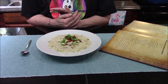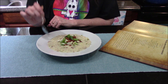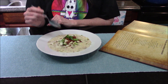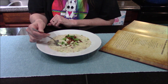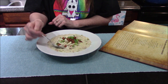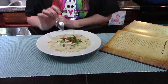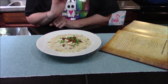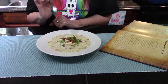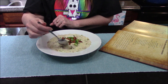Our clam chowder is all plated up and I've garnished it with a few oyster crackers, a little bit of the reserved bacon, and our green onions. This has got to be one of the thickest chowders I have ever had — it smells amazing. Wow, I've got to go in for another bite. This is amazing — this has got to be the best clam chowder I have ever had!